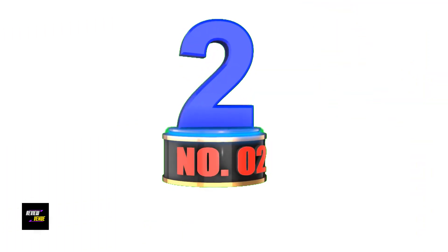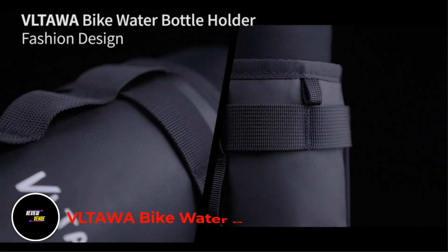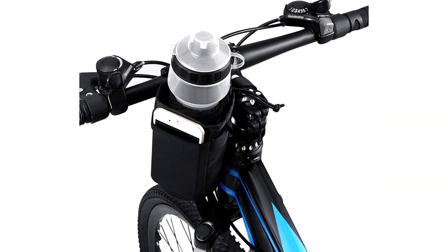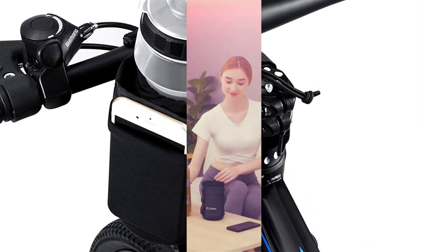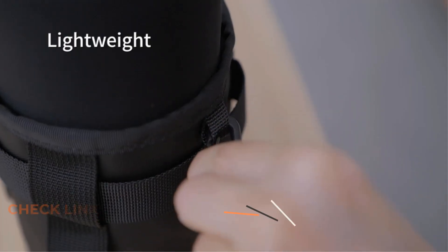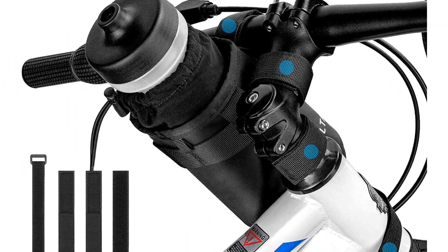Number 2: VLTA WA Bike Water Bottle Holders. If you are a new biker, it is normal to struggle getting the water bottle out of most holders. However, this product from VLTA WA is different from other bike accessories and water bottle holders, because it will give you easy access and a grab-and-go feature to make it easy for you, even when you are in the middle of the road. The primary purpose of this product is to provide a water bottle holder with a universal fitting.